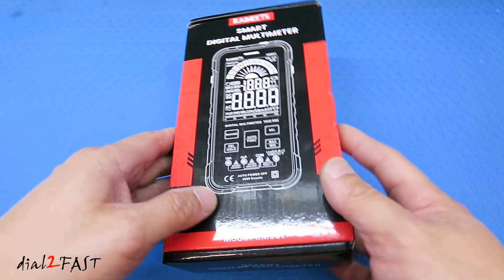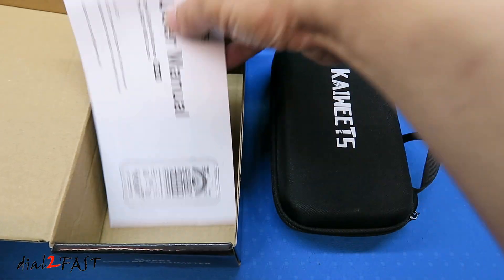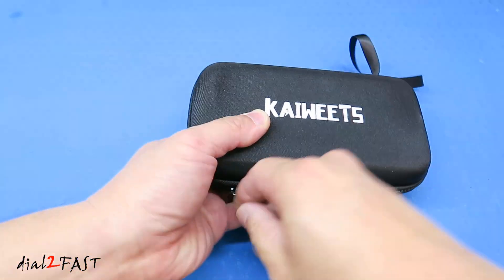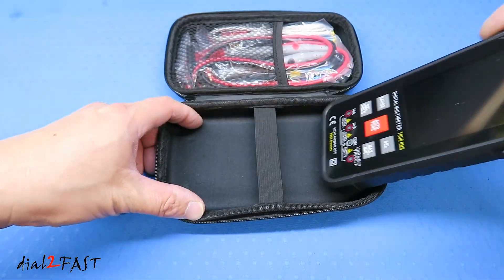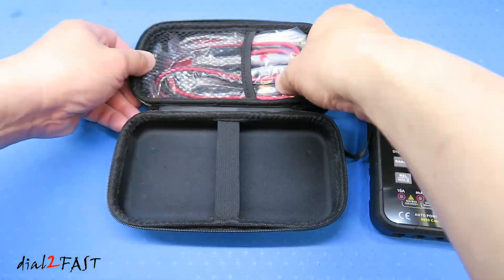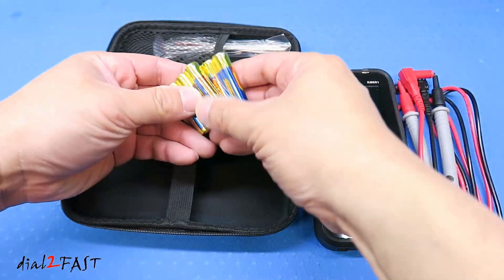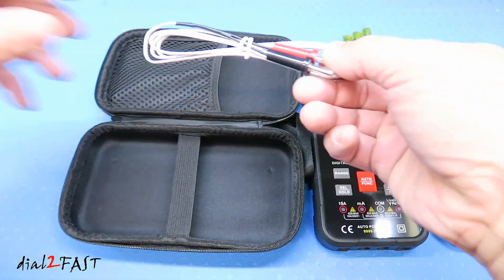This KM601 multimeter comes in this box. Let's open this up. Here's our user manual. Right here is the KM601 multimeter. It comes with a set of test probes, six AAA batteries, and a temperature probe.